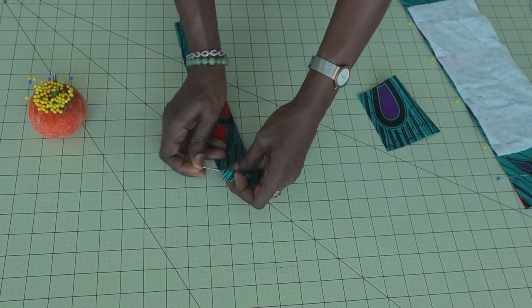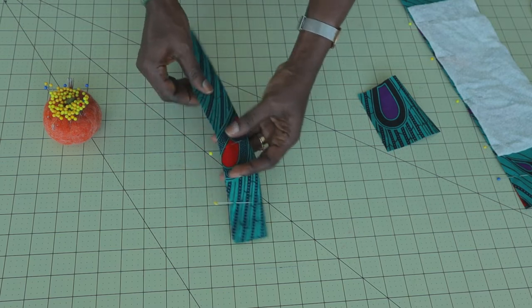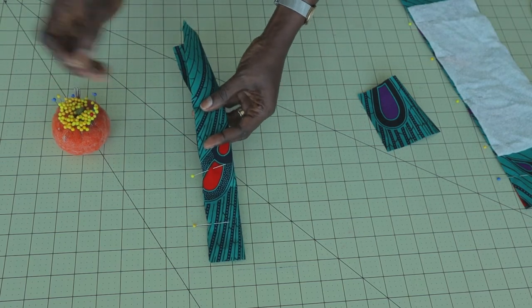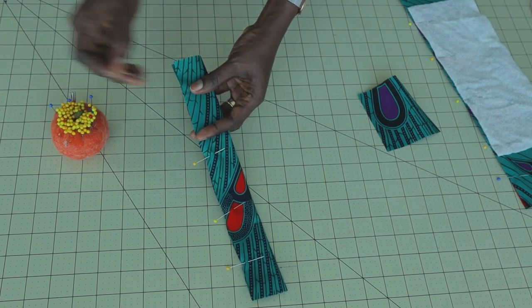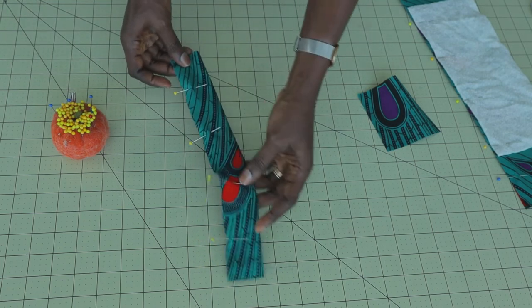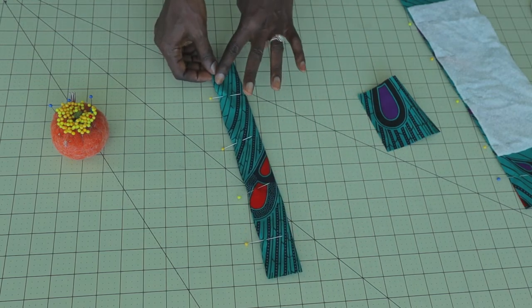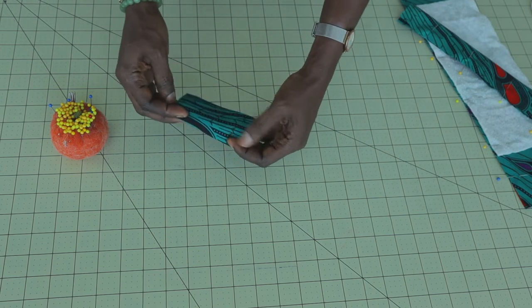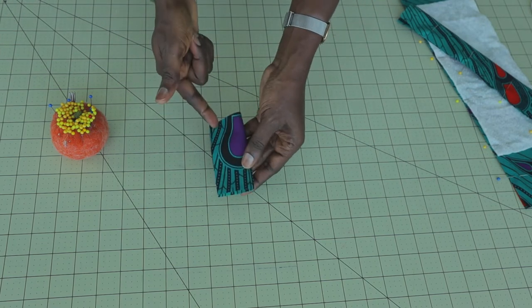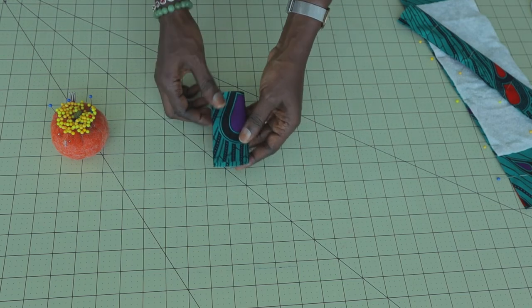Go ahead and do the same thing with the fabric for the elastic — pin it all the way down. Once you've done the pinning, give it a top stitch with one centimeter seam allowance. You can see how I pinned it and stitched it with one centimeter seam allowance. Then do the same with this other small fabric piece — fold it into two, pin them in place, and stitch it with one centimeter seam allowance.